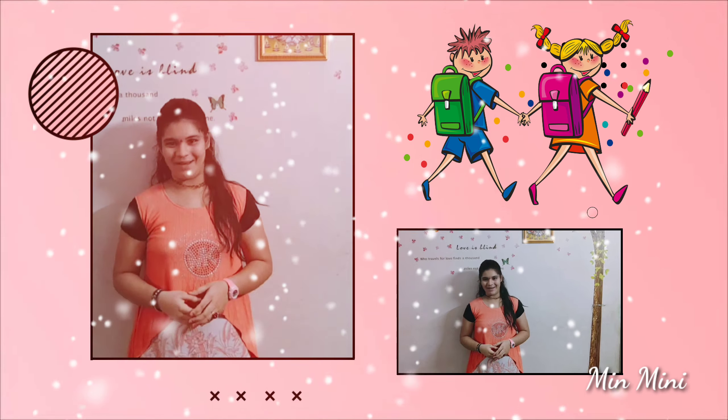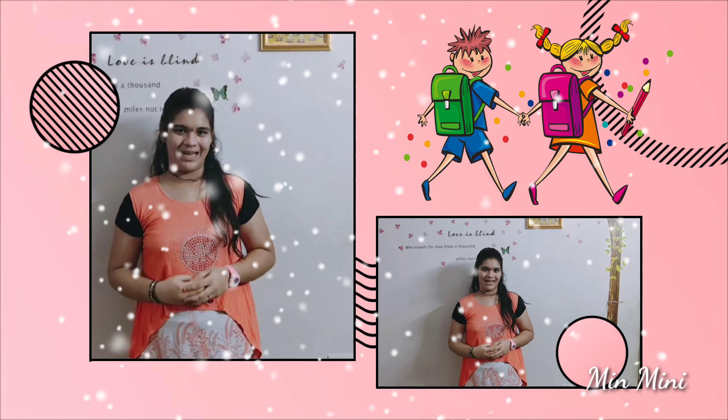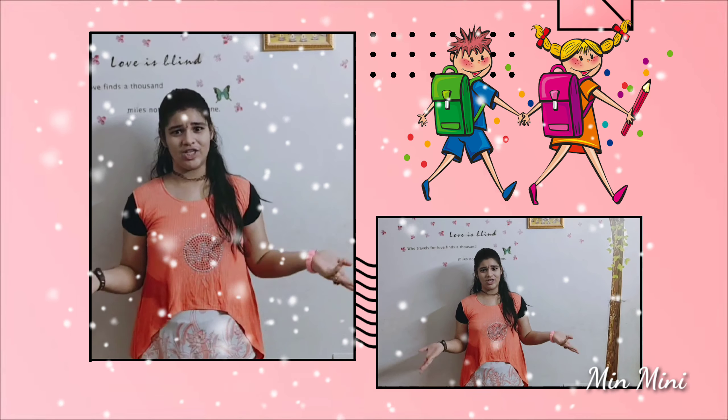Hi friends! Welcome back to our channel! Happy Friendship Day to all my friends! So if you want to know about it, we will talk about Friendship Day Bands. You can see Friendship Day Bands here.